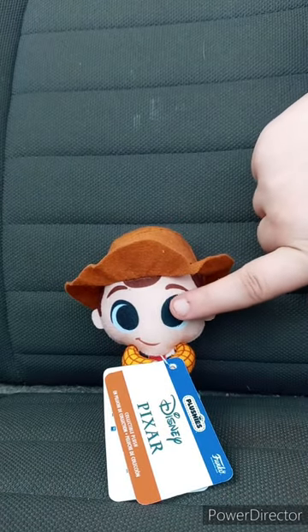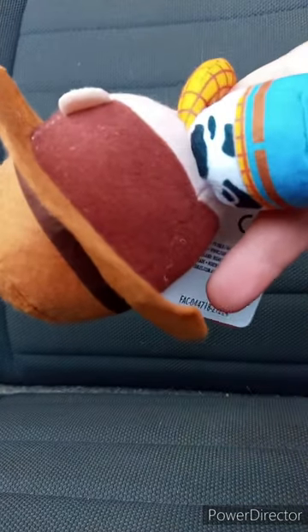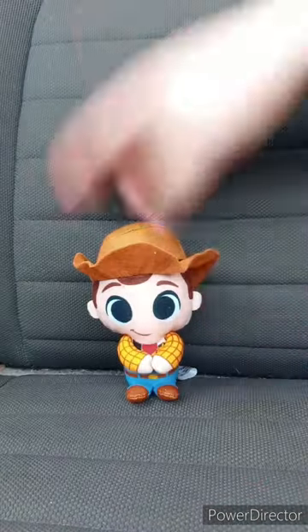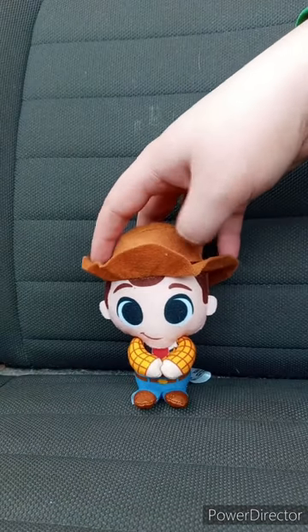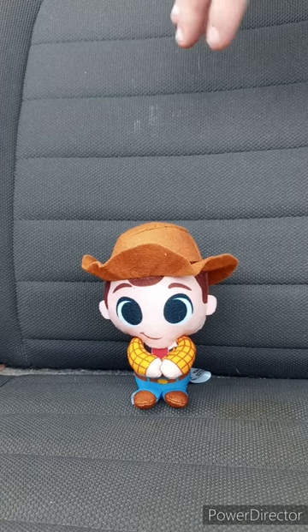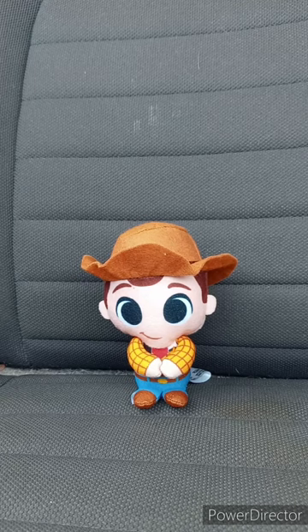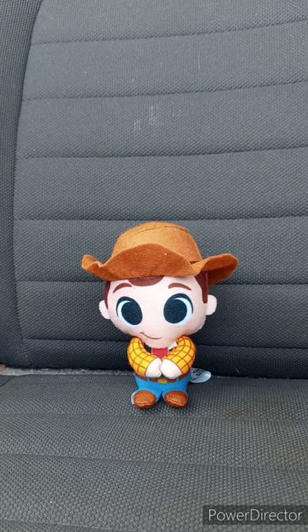Yes, this is three years old. It is Sheriff Woody from Toy Story. You can tell the little eyes are not stitched up — they're printed on — and you can wear them like a little ring. Let's take the tag off and see what it looks like. Here is the tag, here is the plushie, and this unboxing plus review is going to get 100 out of 100. I was this close to unlocking Woody in Disney's Speedstorm last week, but I have to get four more crystal shards to unlock him. Like, comment, subscribe.